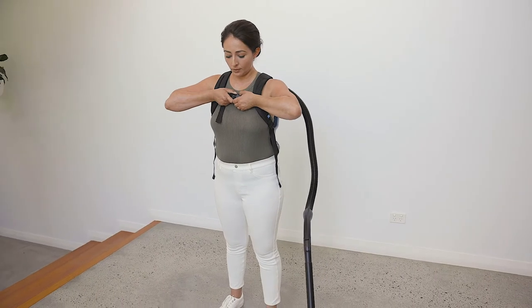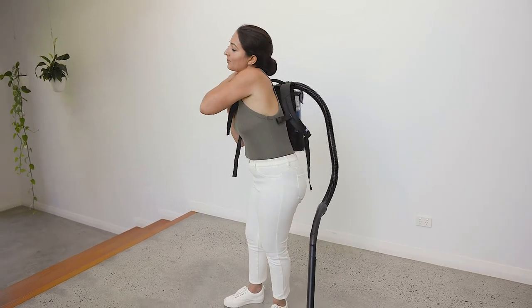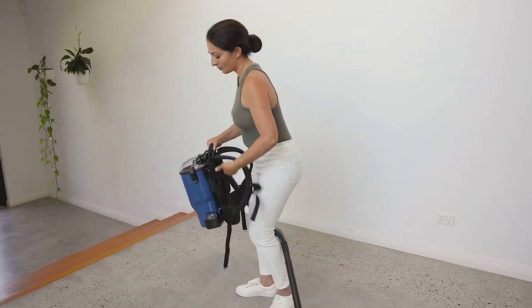Remove the backpack by releasing the chest strap and hip band. Slide one of the straps off the shoulder and gently lower the backpack to the floor.